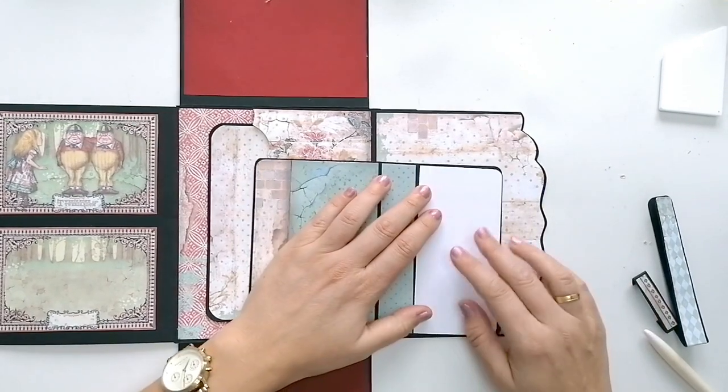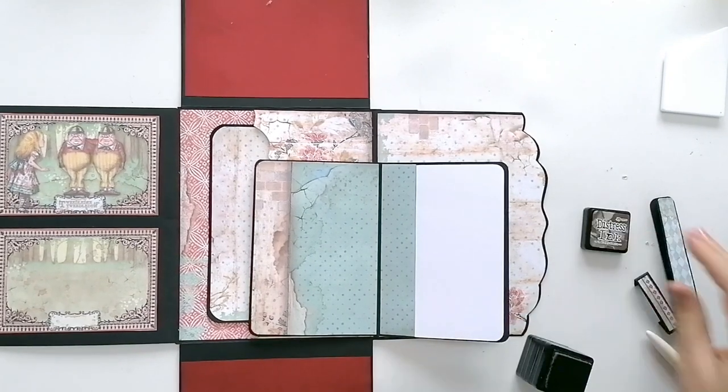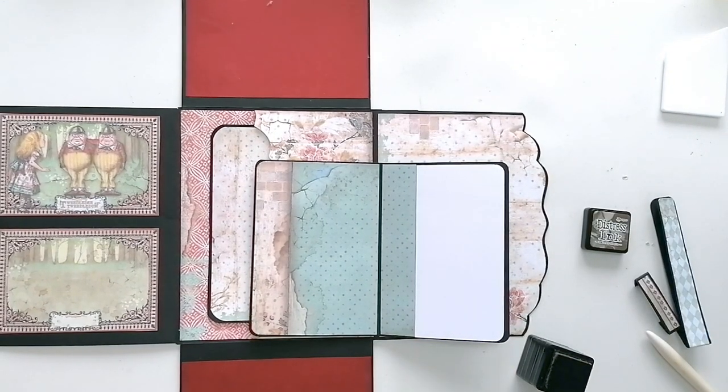Este blanco me parece demasiado blanco para esta colección. Y le voy a entintar un poquito los bordes.